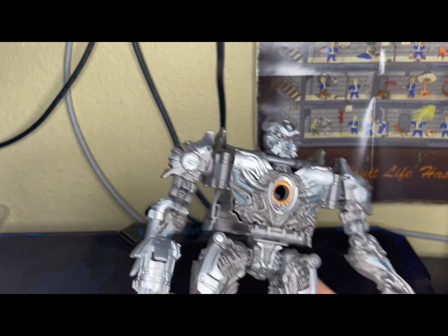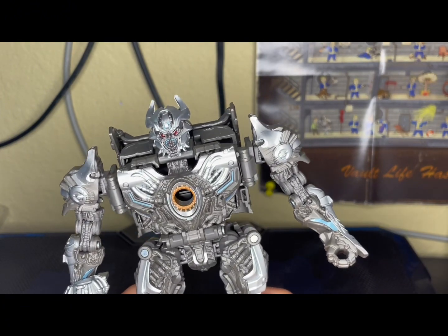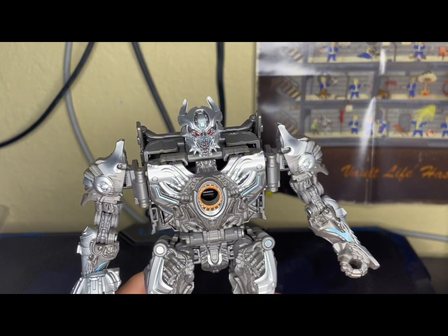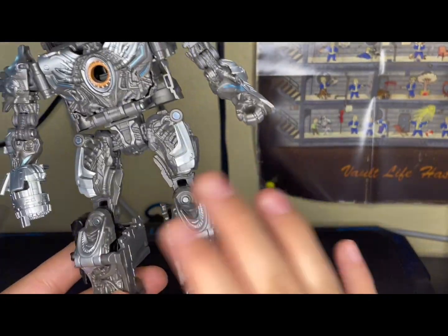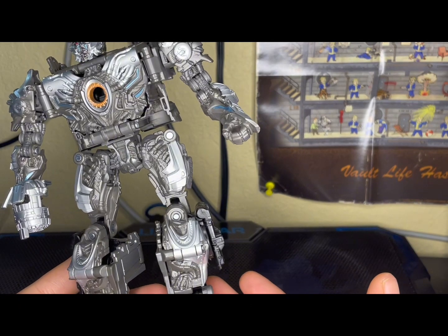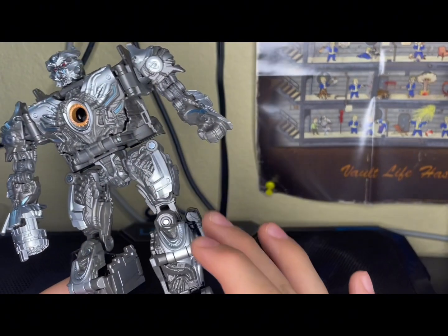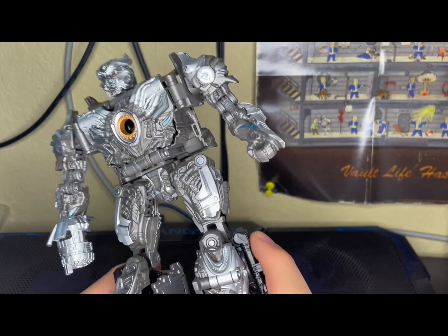He's pretty good but there are a few flaws, and most of them are in the alt mode. Robot mode is pretty much flawless — I have no complaints about it, no loose joints, no stuff that doesn't click in and stay in robot mode.